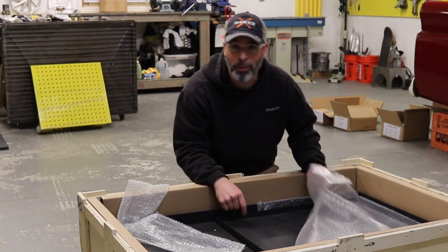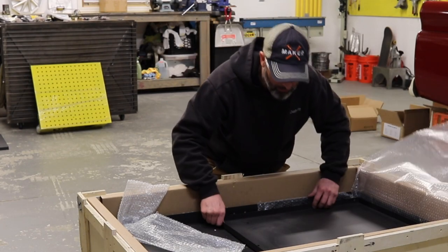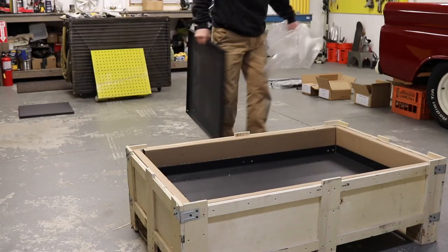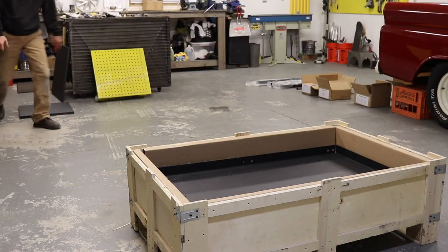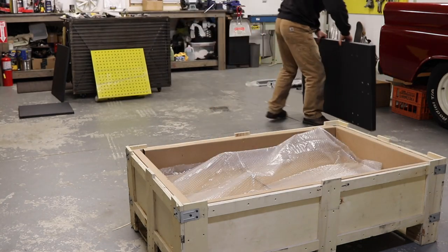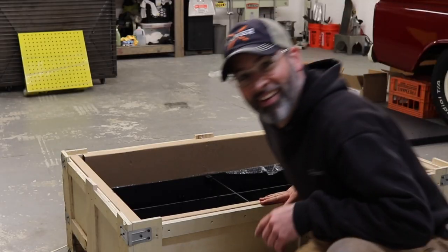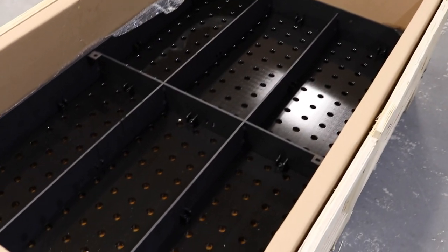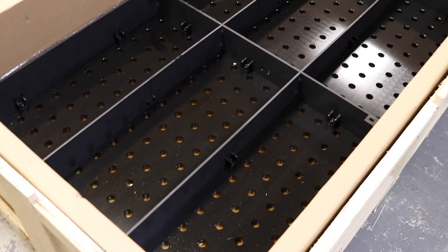Nothing lightweight in this box, man — all this stuff is heavy. Check this out. Look at that top. Wow, that is beautiful.